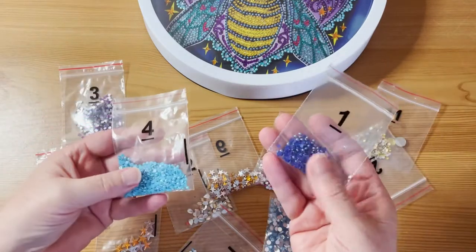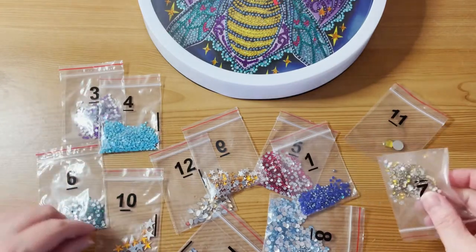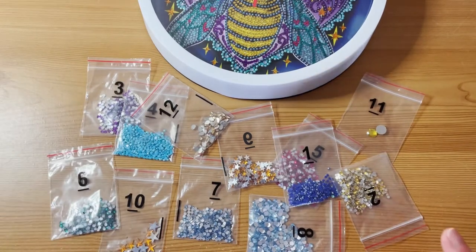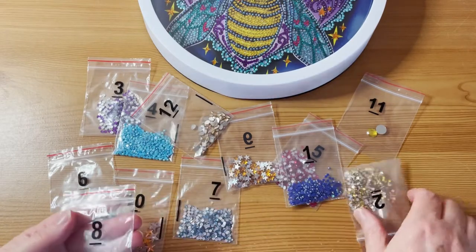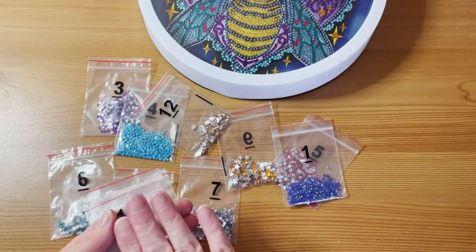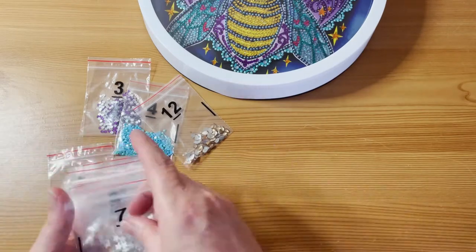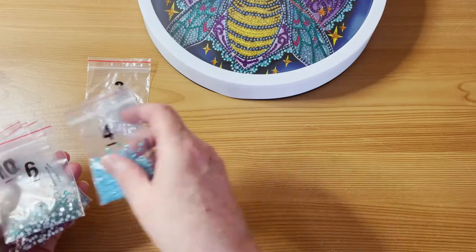Maybe not quite so many of the dark ones, but look at those light blues — there's loads of them left, loads of these teardrops too. So absolutely well more than enough to do the project. I'll put those away into my stash of spare special shapes, which is kind of going out of control — I think I need a different way of organizing them.